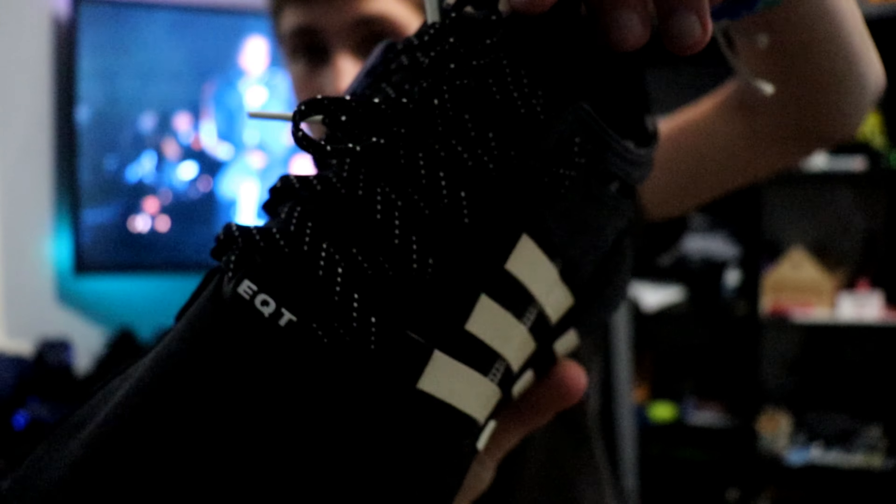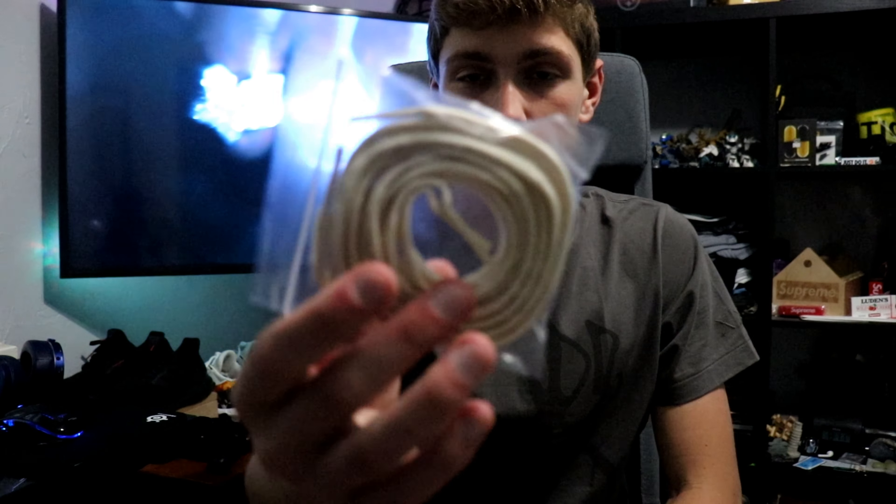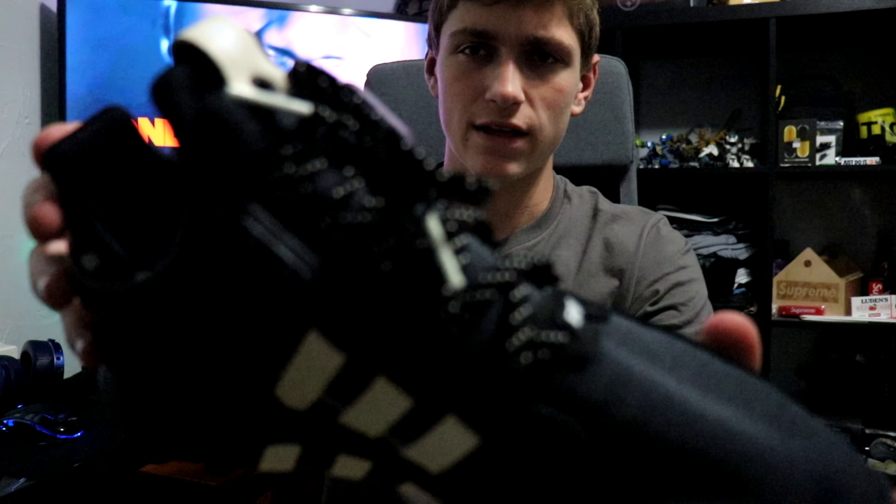These shoelaces are actually speckled with 3M. It actually comes with two other pairs of shoelaces — it comes with a black pair originally, but I switched them out because I like the 3M better. And then it comes with a cream pair which I still haven't tried on, but I think I'm gonna stick with the reflective because I think it looks the coolest.